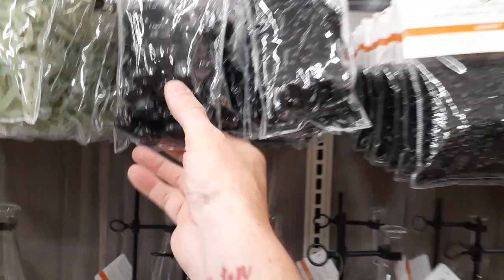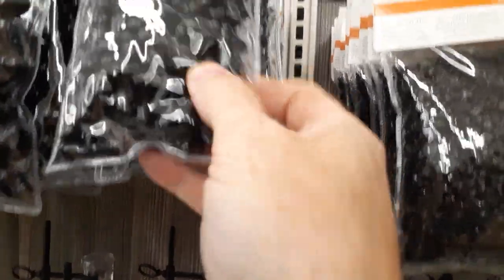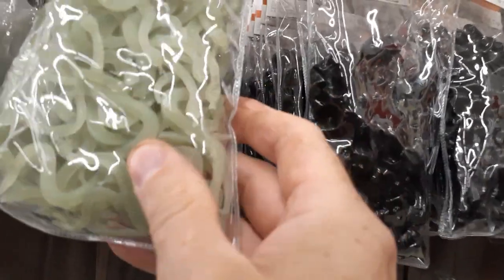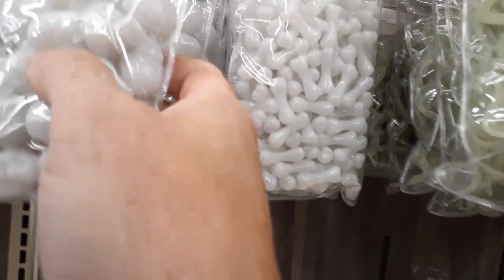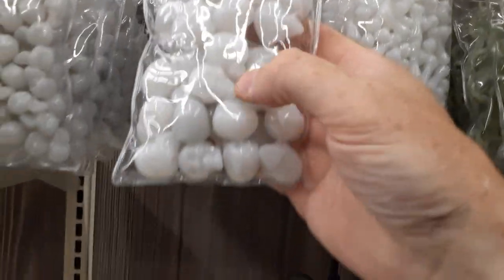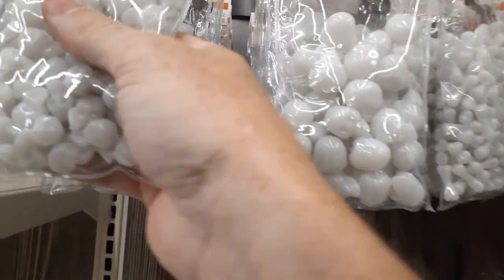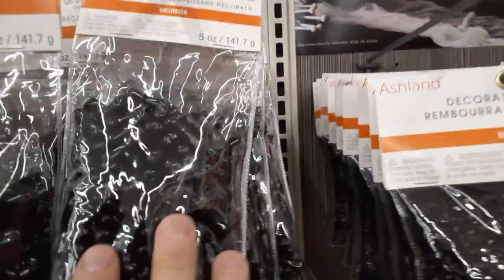Looks like they've got these little skull stones or something — little black skull stones. A bunch of little skulls and little bones, like tiny dog bones. They've got glow-in-the-dark worms or snakes. Here's the white version of the bones and skulls — I guess they're like a filler for vases. Even tinier skulls at $6.99. All the fillers are $6.99.